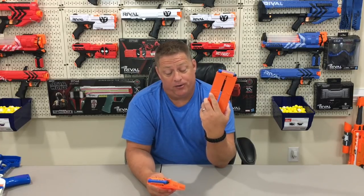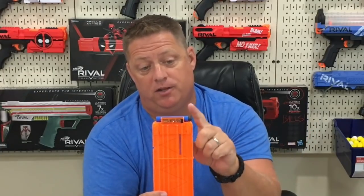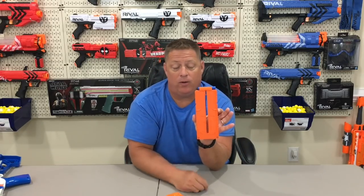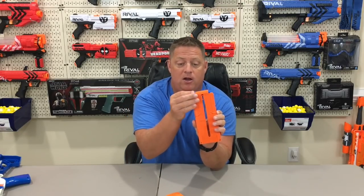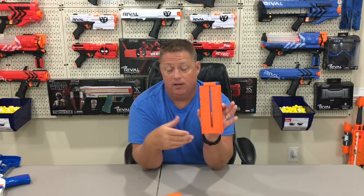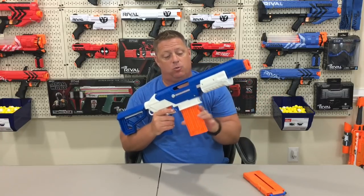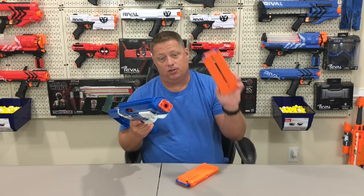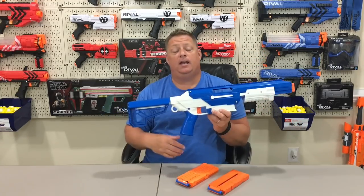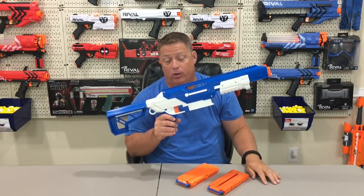With all Nerf magazines, they usually have an arrow pointing in the direction the dart head should face. The great thing about Jet Blaster magazines is you don't have to worry about it — put it this way or switch it, just make sure all the dart heads face the same direction and it'll work. The magazine is compatible with Nerf magazines as well as Jet Blaster magazines, and it uses the Katana magazine system. If you pick up Worker short dart magazines, it'll be compatible with those as well.